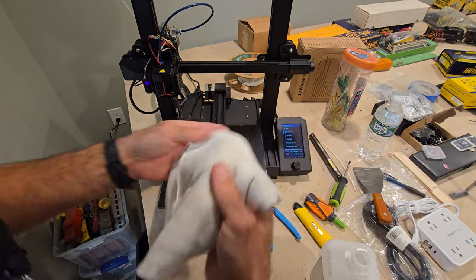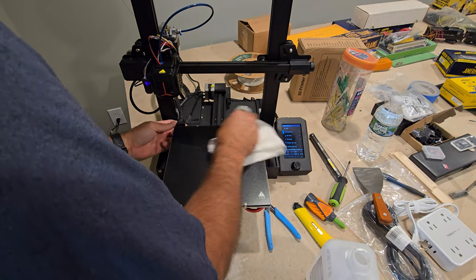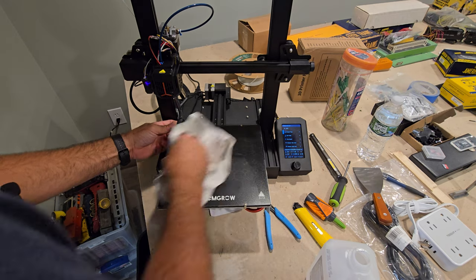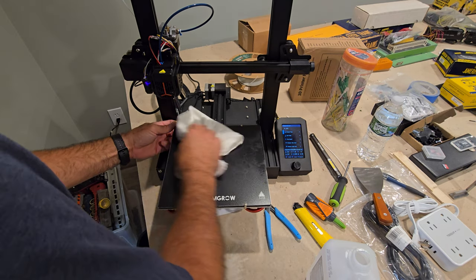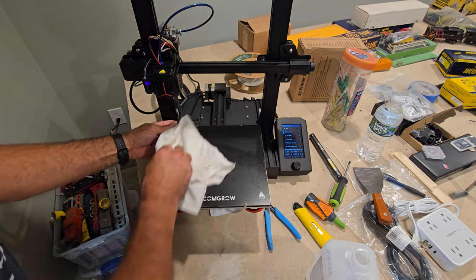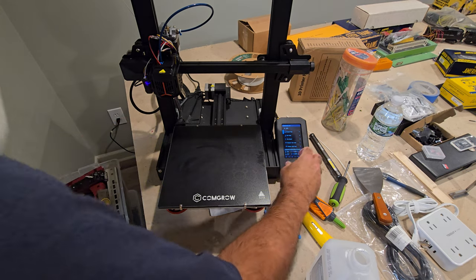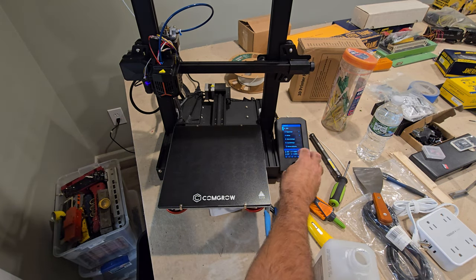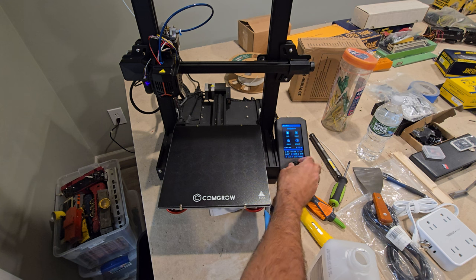Now we're going to go through the tramming. To re-tram this, I'm going to use the MRisco CE firmware that's on here — it has a tramming wizard. This is just an easy way to get across the bottom. That's going to take a minute to home and then start tramming.